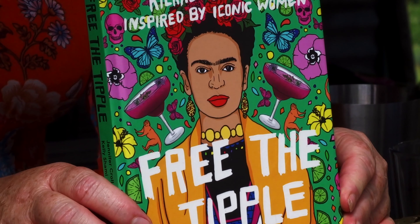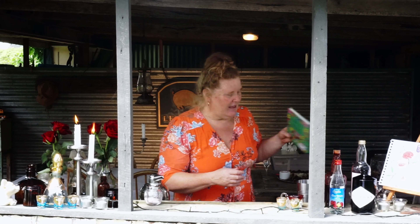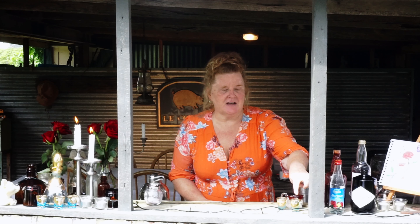We're having a brilliant afternoon, so let's make our fantastic Edith Piaf cocktail — six ingredients in our Edith Piaf. I did find this cocktail recipe in this fantastic book called 'Free the Tipple.' Thank you so much Robin for gifting me this wonderful cocktail recipe book — it's fantastic.